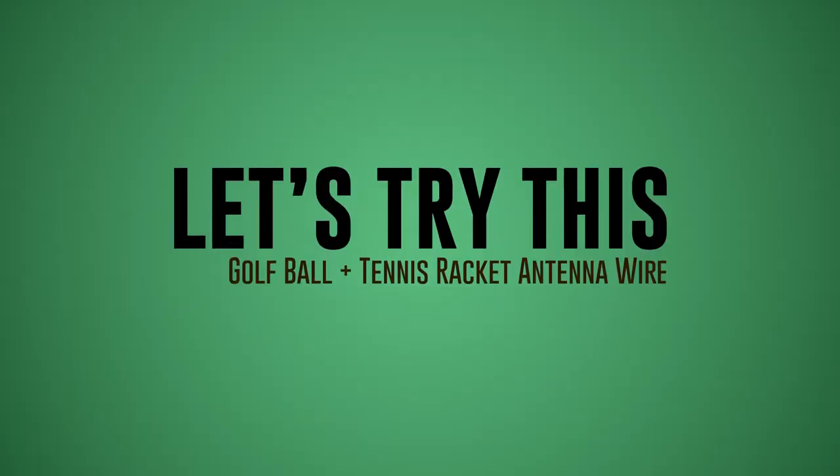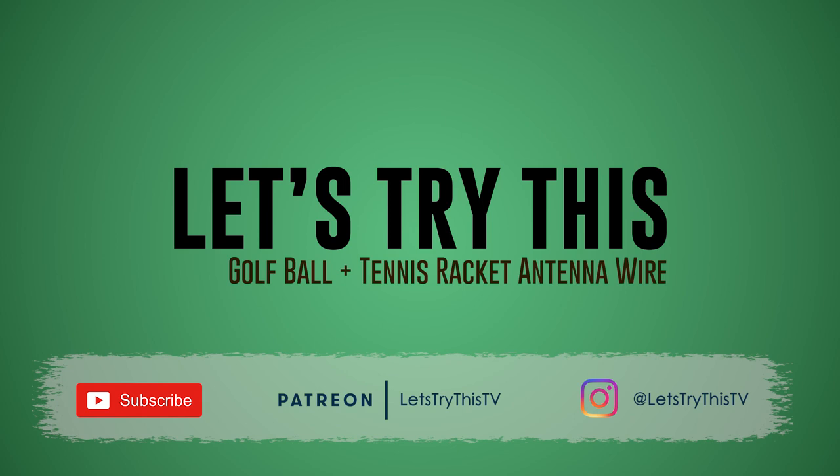Until next time, keep watching YouTube and keep trying things. If you liked this video, please like and subscribe. If you'd like to become a patron on Patreon, please click the link in the description below. Join me on my Instagram at Let's Try This TV.